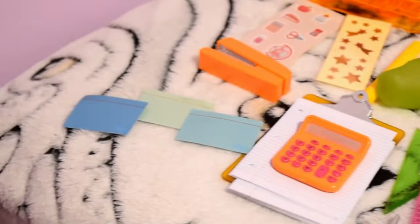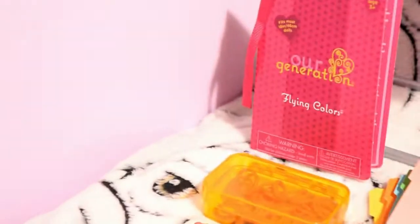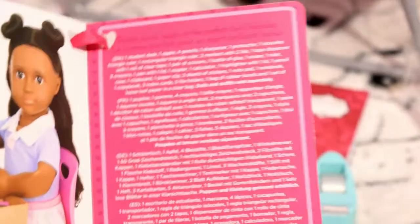So yeah, that's pretty much it. Here is just an overview of all the stuff. And there's the card over there. Inside the card there is a cute little picture and some writing. Here is the back.